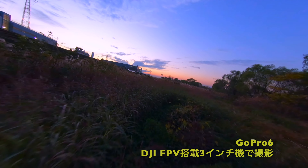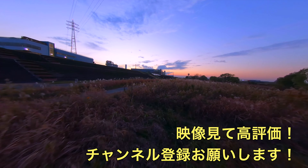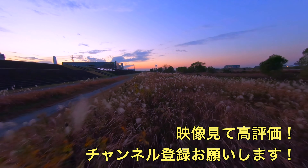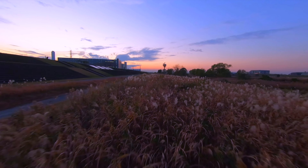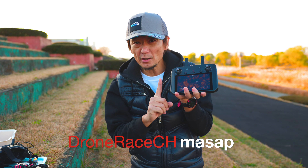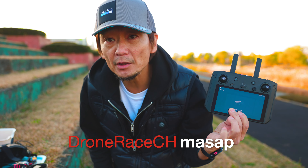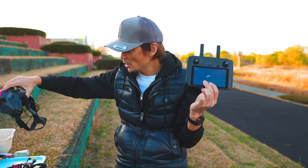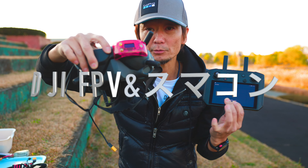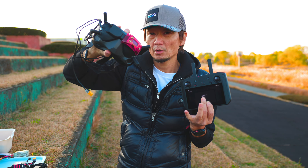はい、ドローレスチャンネルのまさぴーです。こんにちは。今までやってなかったんですけれども、DJI FPVがありますよね。DJIゴーグル、このゴーグル。今ちょっとアナログもついてるんですけども、基本このデジタルを使っています。